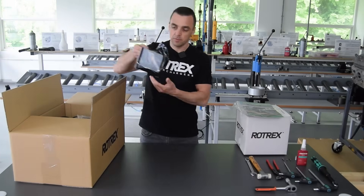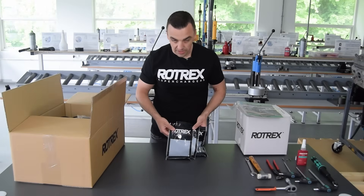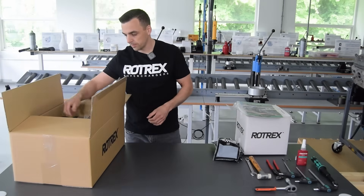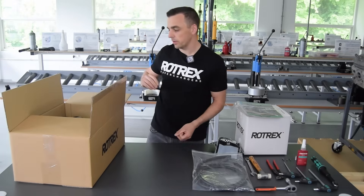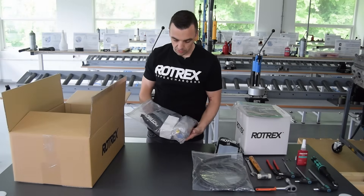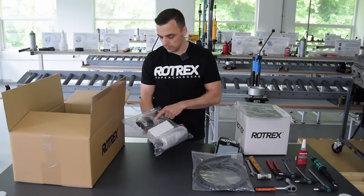First in the kit are bolts — they all come in individually packed bags with a number on them. We have oil hoses for the lubrication circuit, and the remaining lubrication circuit components are here: the canister, the oil filter, and brackets for the canister and the primer ball.